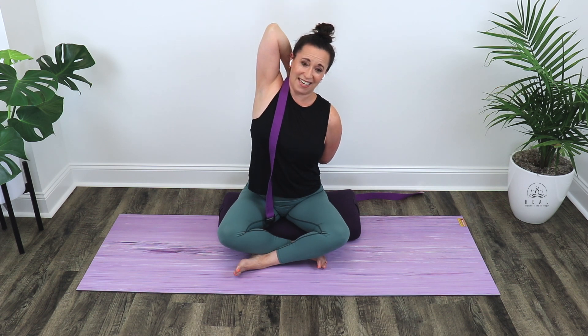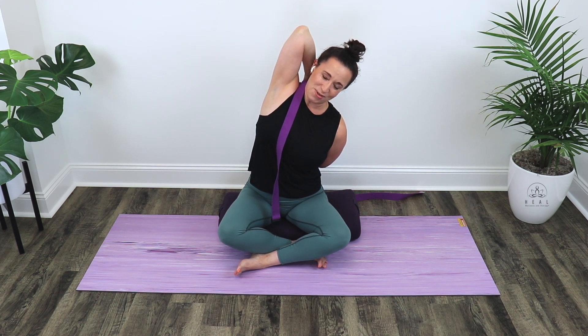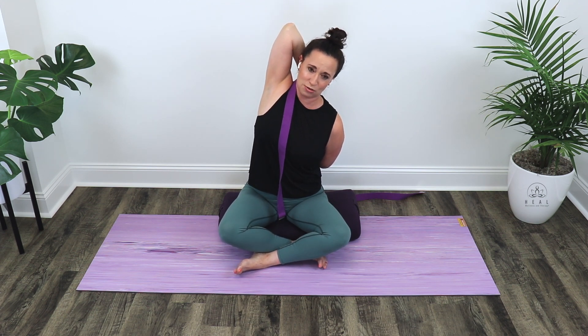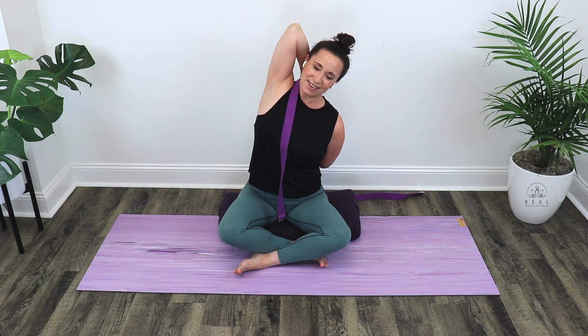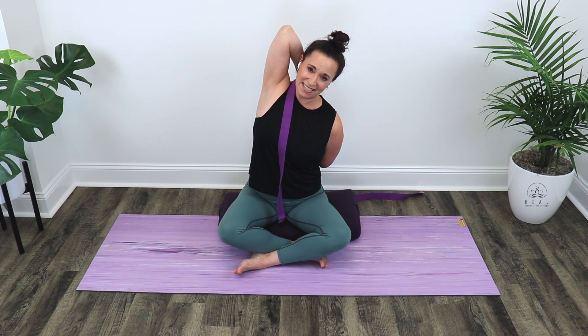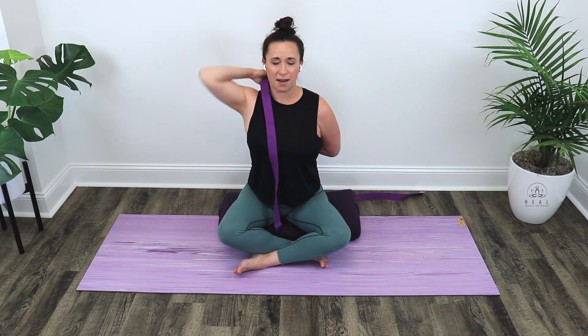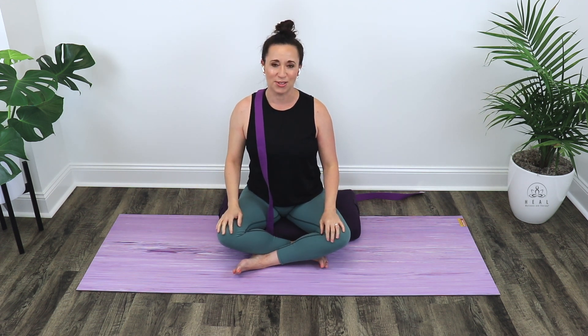Holding right there, take a deep inhale, lengthen through your body and neck, settle through your chin. Then as you exhale, side bend over to the left. Now we're getting triceps, latissimus, teres — lots of good muscles through that shoulder. Hold here for two diaphragmatic breaths — deep inhale in and exhaling out. And again, nice slow deep inhale in and exhaling out. Inhaling, bringing your body up, exhaling, relaxing those shoulders down.